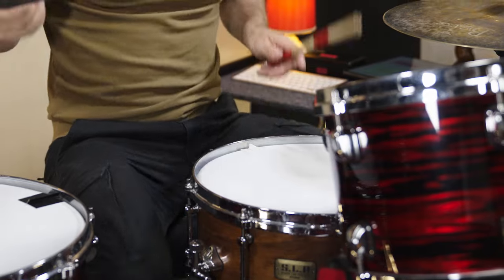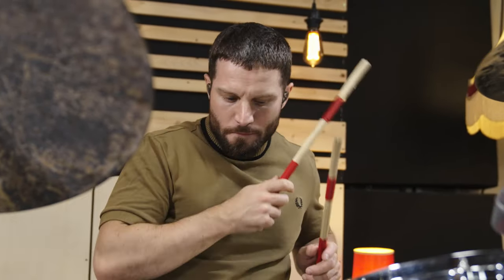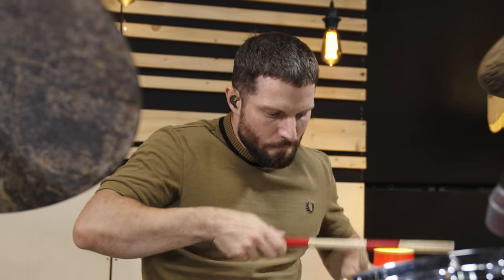Let's move on to the next type of sticks. These are Bromag lightning rods. They are made out of less and thicker dowels than the hot rods.